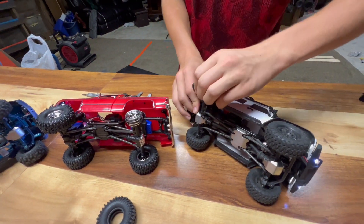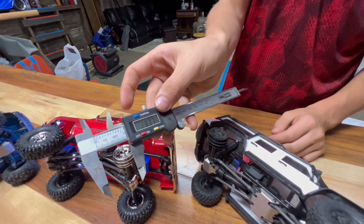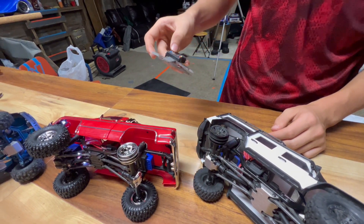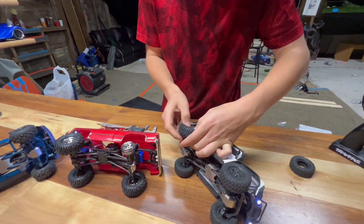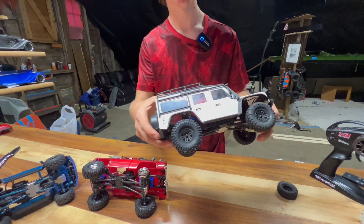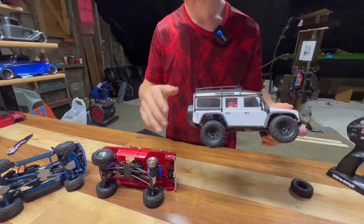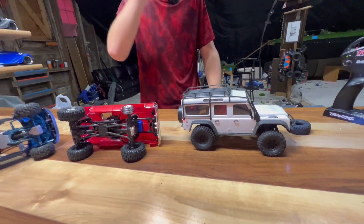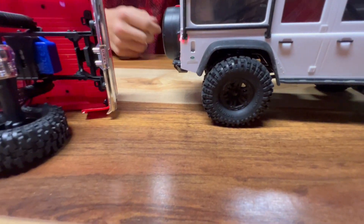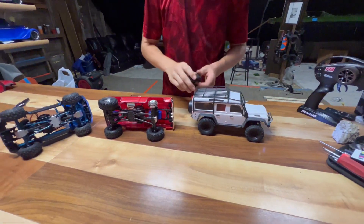Pulling the tire off the Defender — it's the exact same, 28.3mm. So could you throw the HiTrail tire on the Defender? Let's see. There you go — the larger tire fits right on. There's no difference in the rim, it's just the rubber.